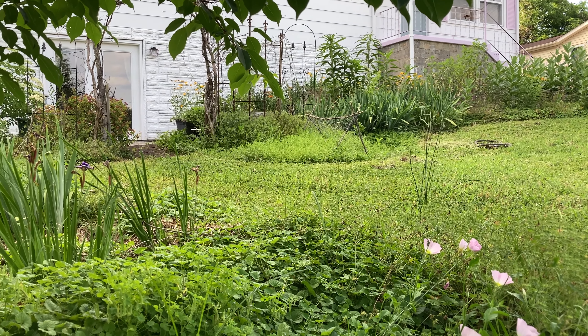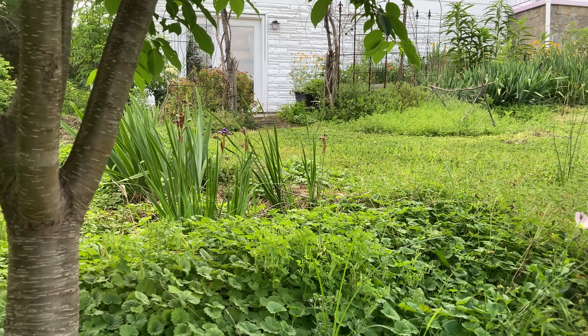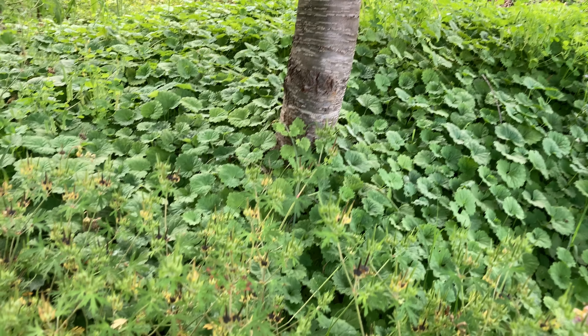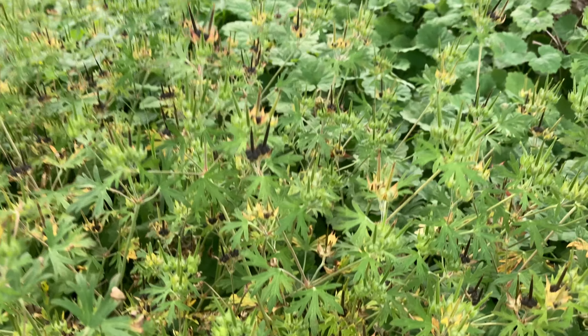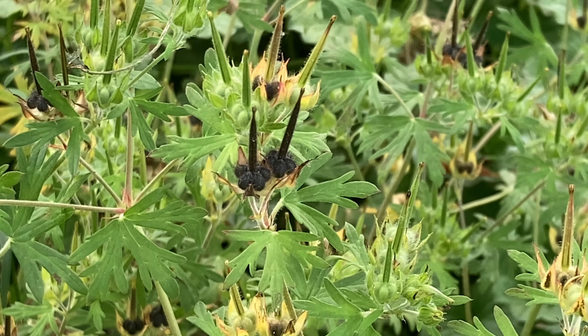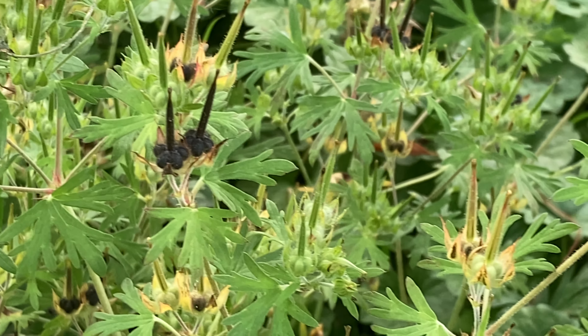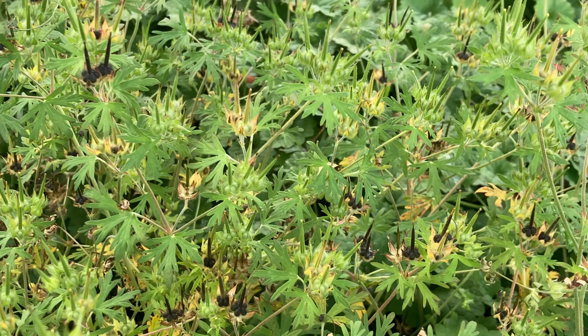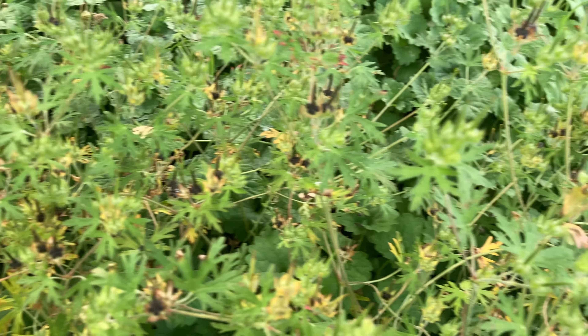Here's some evidence that I have caterpillars eating my leaves. I look on this tree pretty often and I cannot find the caterpillars, but I know that they've been here because I see the little holes. Same thing with my pawpaw trees out back — I check them, I see holes, I never find the caterpillars. So I think the birds are getting the caterpillars pretty quickly.